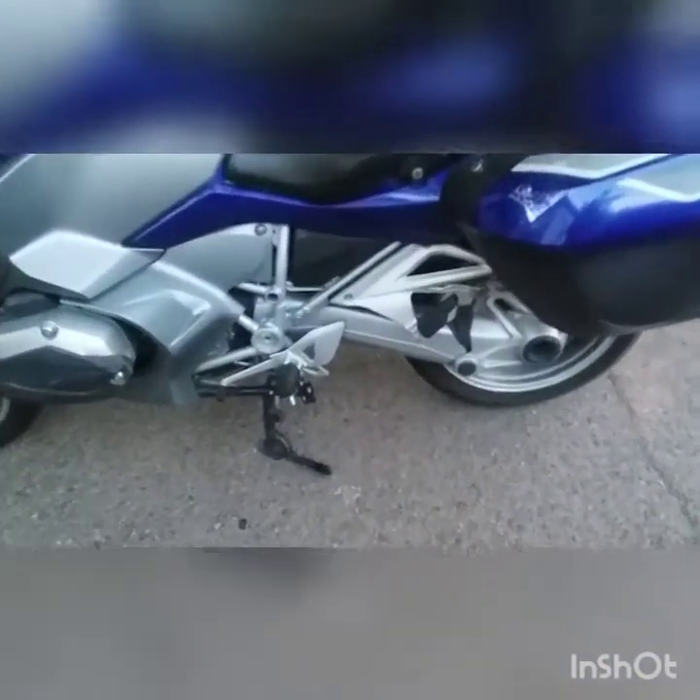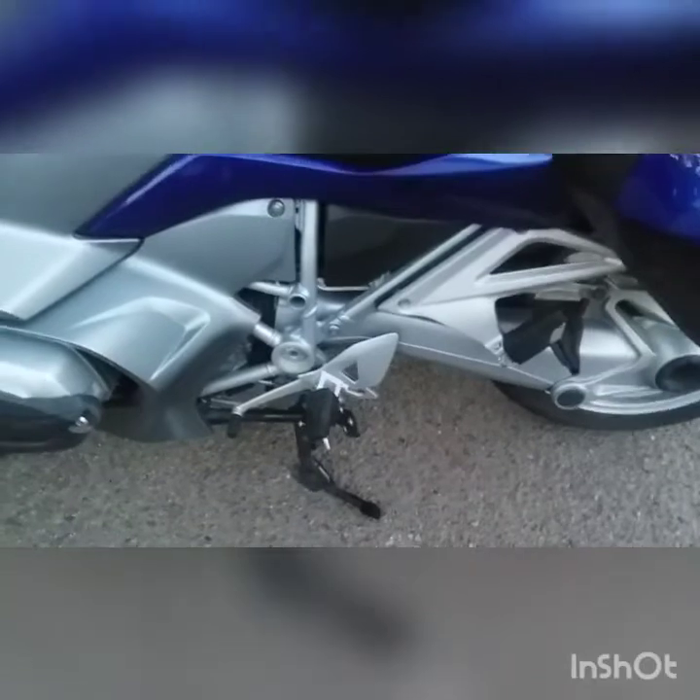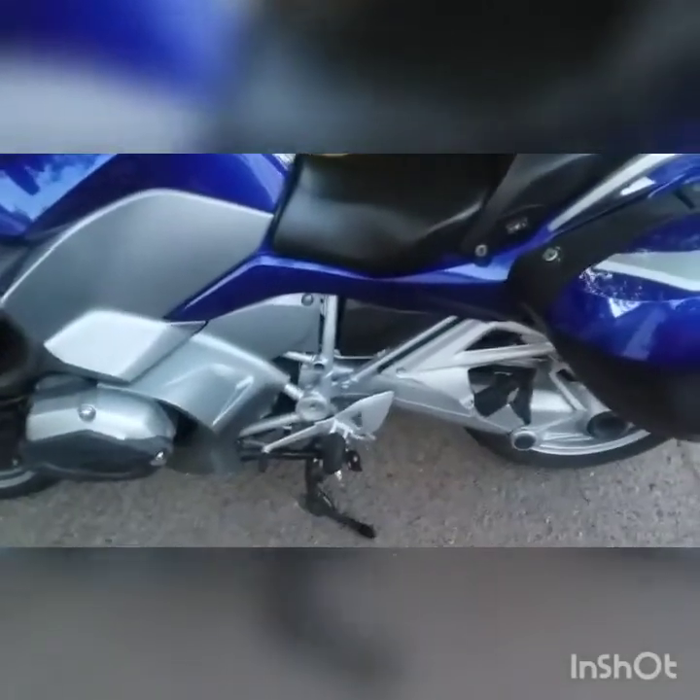I put a big footprint on the kickstand. I was afraid it would sink in on soft ground and tip over.